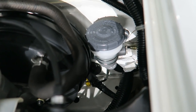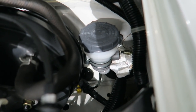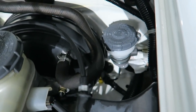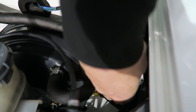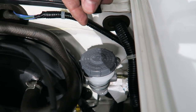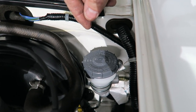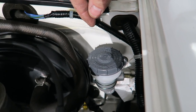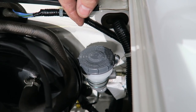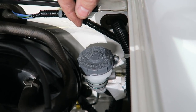Now put the line back onto the new master cylinder. You'll see there is a little plastic plug in there — you're going to have to remove that. Then be very careful to get this line started correctly; you do not want to cross-thread this. Push the line in and while holding it in, turn it clockwise. Make sure you do this by hand first before you put a wrench on it, because if you cross-thread this, the only fix is to replace the whole master cylinder and a new line. Don't rush this part.